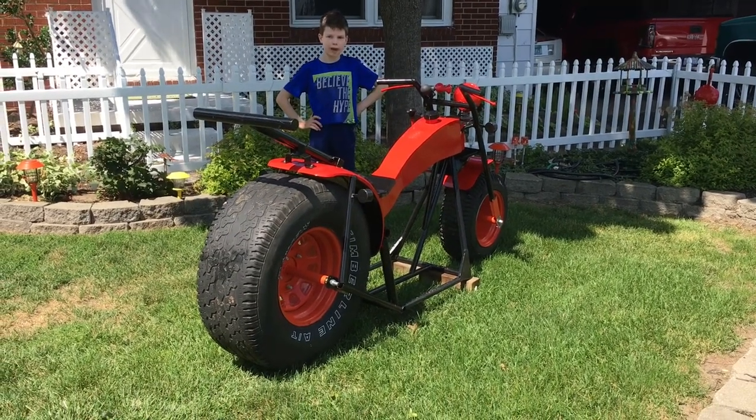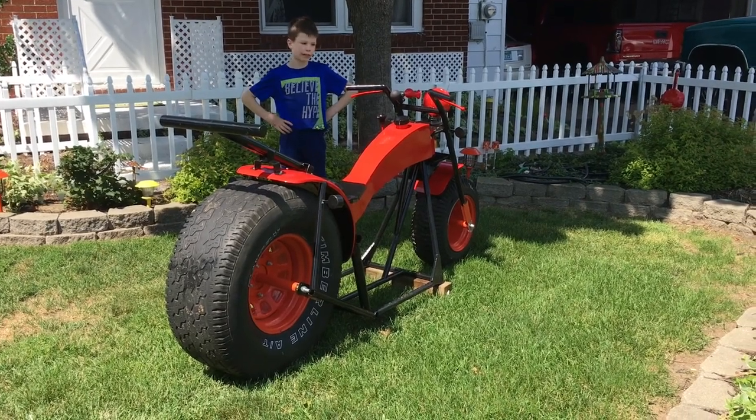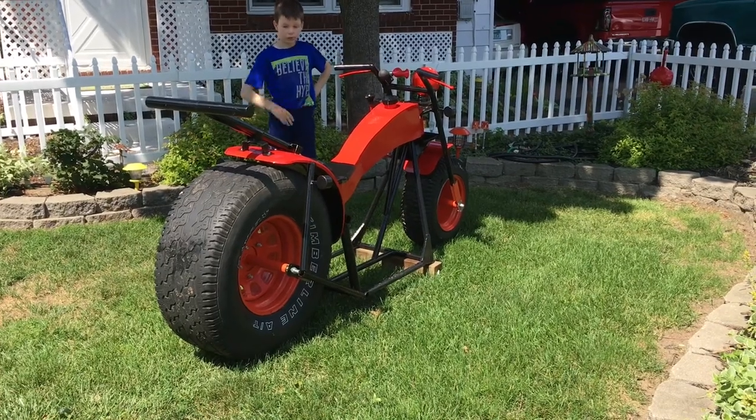My grandpa had a few extra pounds, so he used them to build this scooter that looks like a motorcycle with a horn, a light, and some scooter tires.